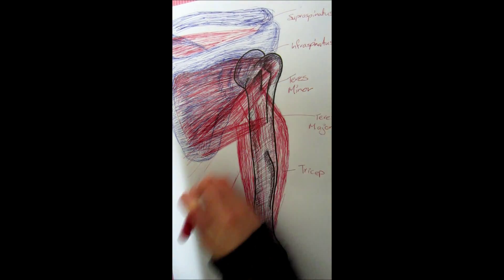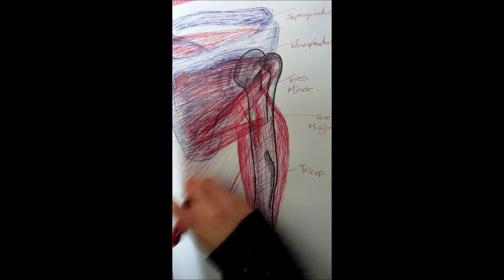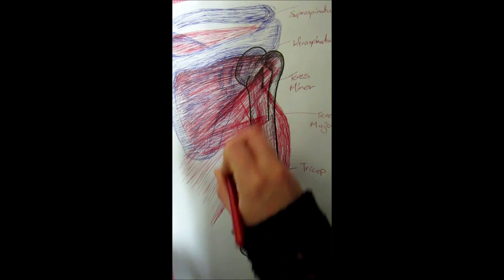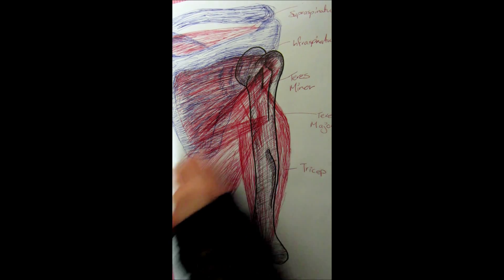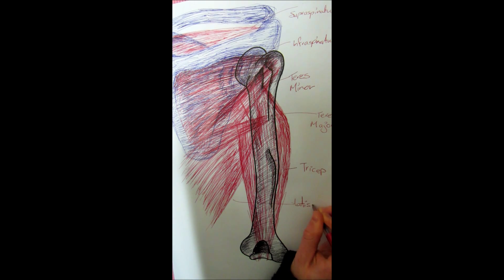Lastly, another big muscle is the latissimus dorsi — the big one that goes right down your back. This one connects to the greater tubercle as well and then to the spine lower down. It helps with adducting the shoulder and internally rotating the shoulder.